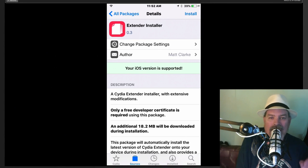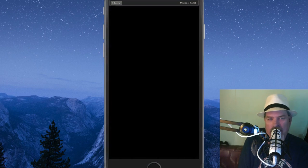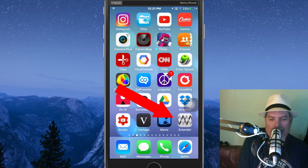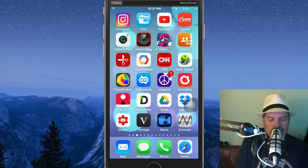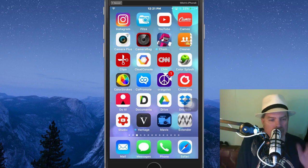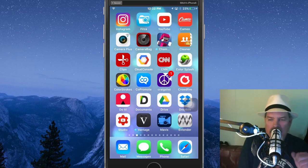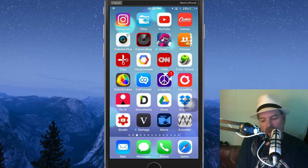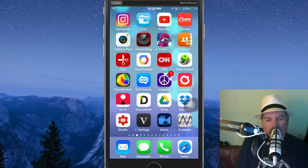First of all, it's going to add an icon to your springboard — or your home screen, whatever you want to call it — that looks like that icon on the bottom right that says 'Extender' under it. This is the app you're going to use to sign the Yalu application. You no longer have to sign it manually every seven days. If you accidentally forget, no worries — this is going to do it for you. We're going to set it up one time and that should be it, you should be set and ready to go. Once you get this installed, it'll go ahead and restart your device and you'll have this new icon.